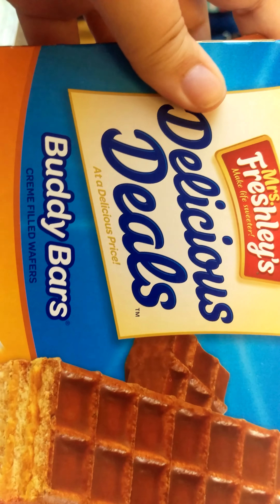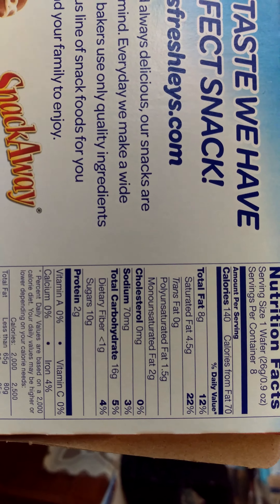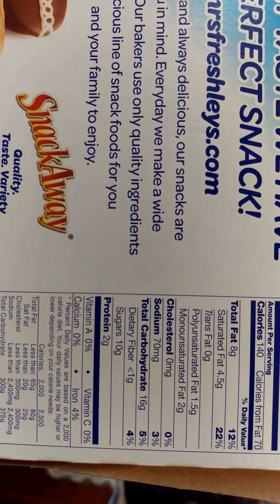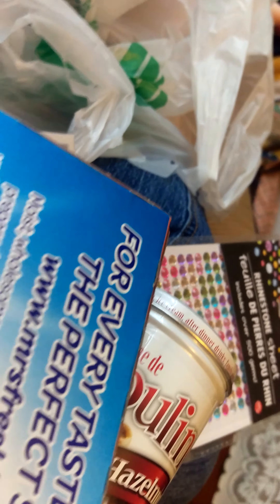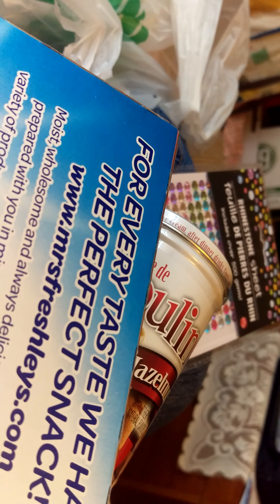I also got the Mrs. Freshies buddy bars. These taste just as well as Little Debbies, and they're not any more fattening compared to the others. They taste the same and they're cheaper, so I always end up getting those. But yeah, that's all that I found today — just wanted to check in with you guys.